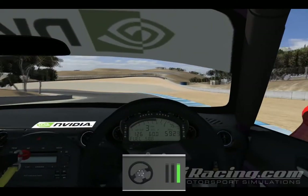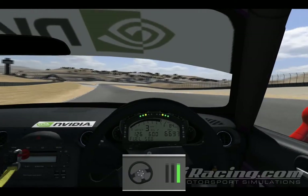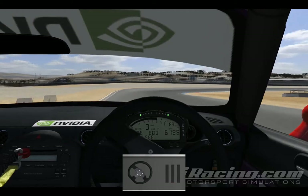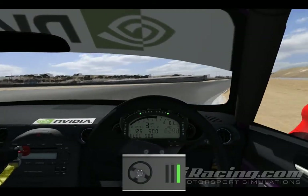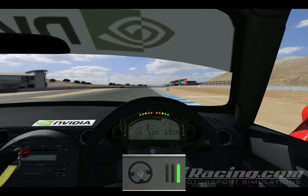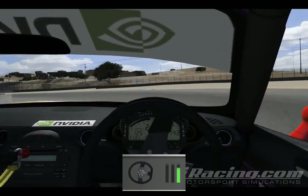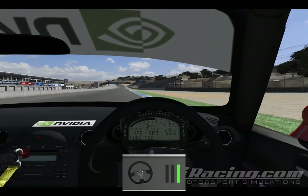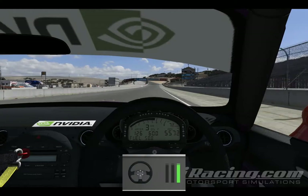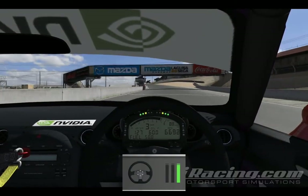Hey guys, this is a tutorial for the Laguna Seca track in Mazda Miata. I made this quickly for my autocross club, but I've had a few requests to do this track, so I thought I'd help out. Some important things to a fast and consistent lap are apexes, exits, and using all the track and curves. It's really important to have those pieces in place before you really start to attack the rest of the course. I hope this helps, and you enjoy.